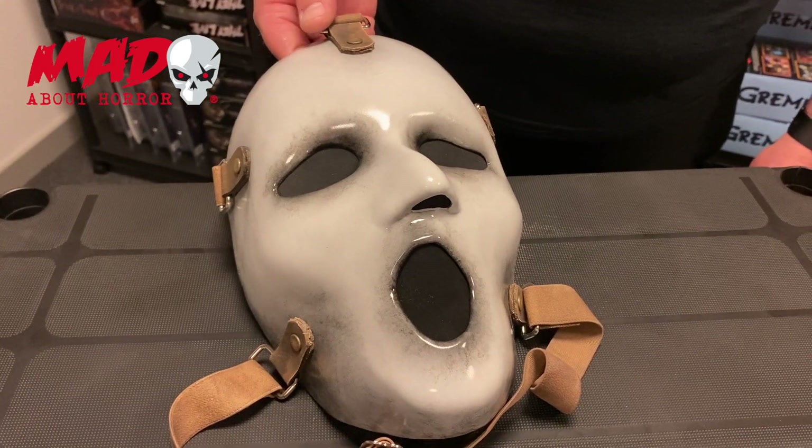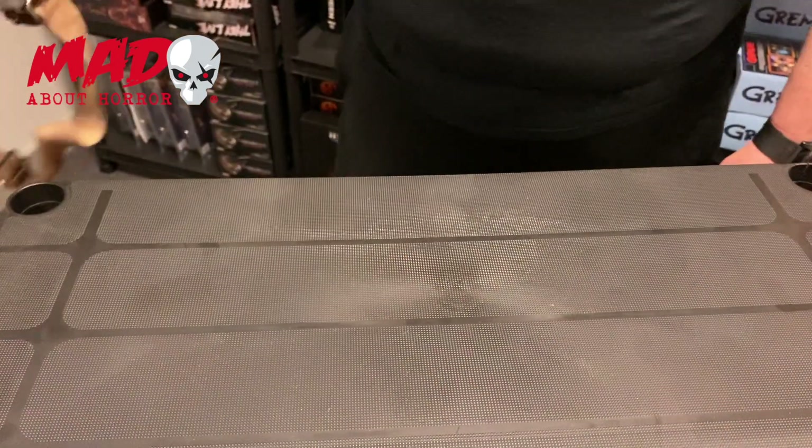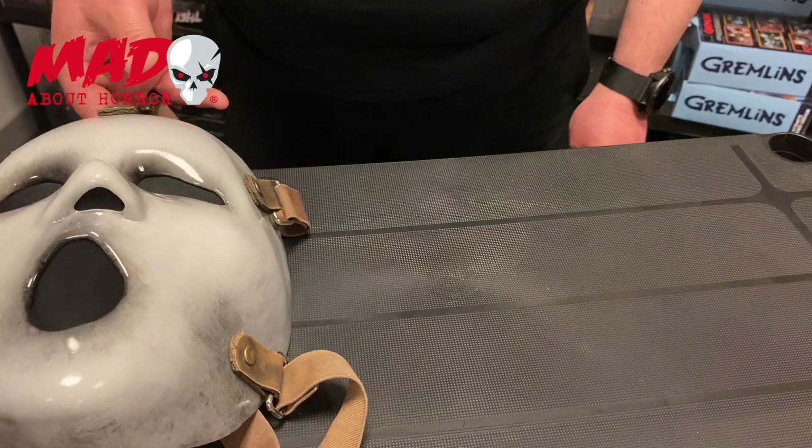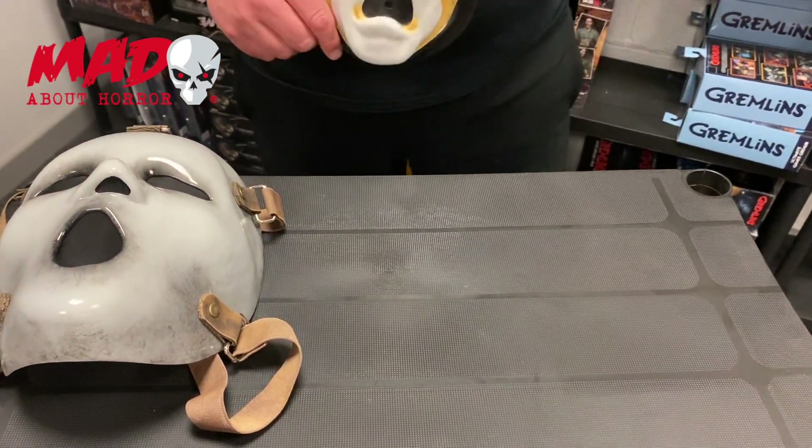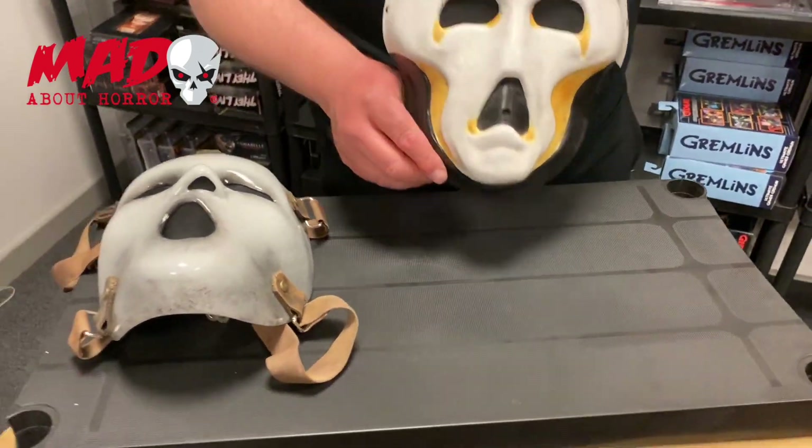Okay, and what's the other one that you have there? The other one is brand new — we've not had this one before. I'll just leave that there. And I didn't even know this was coming in. You never know what's coming in — I don't tell you until it arrives. I just pay the bills.